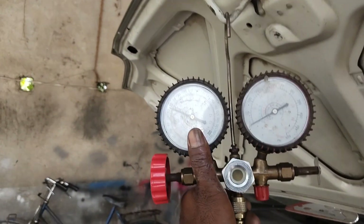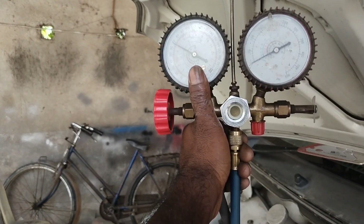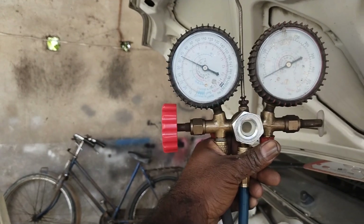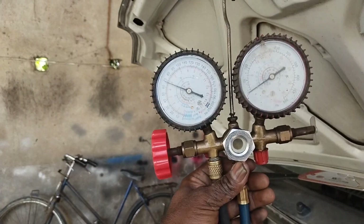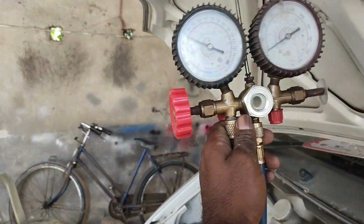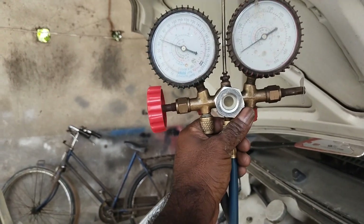I will show you how to do the compressor. You will be able to do the maximum. I will show you how to do the repair. Now I am going to show you how to do the compressor — even if I don't come over here, I will show you how to do the compressor.